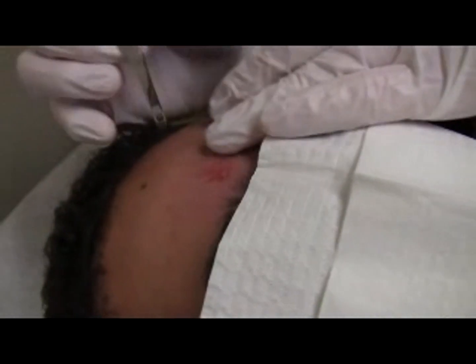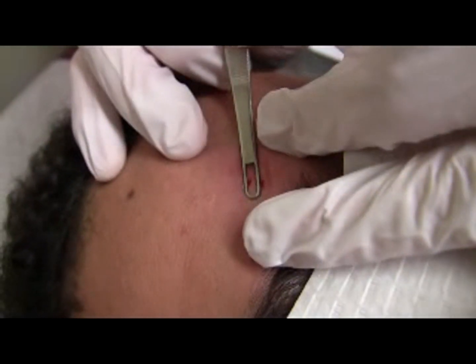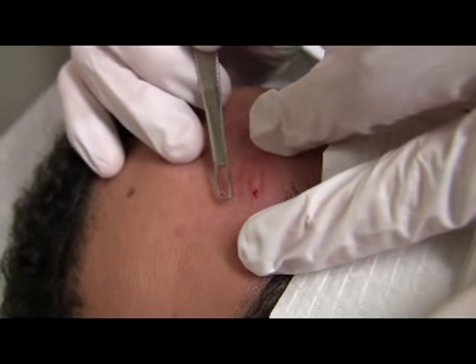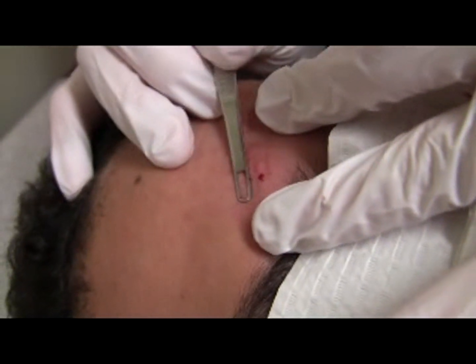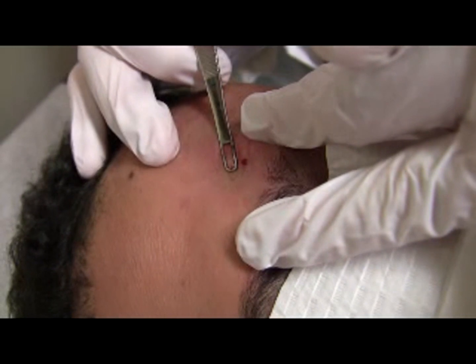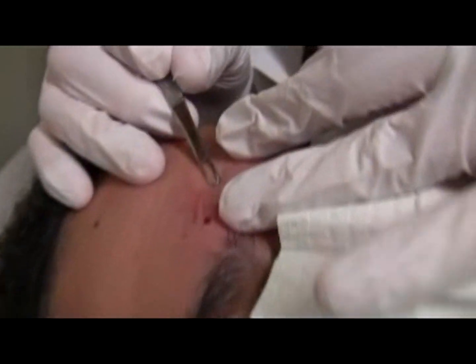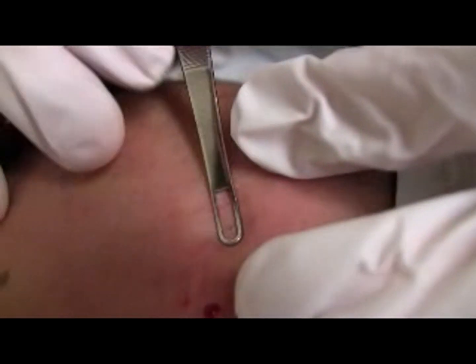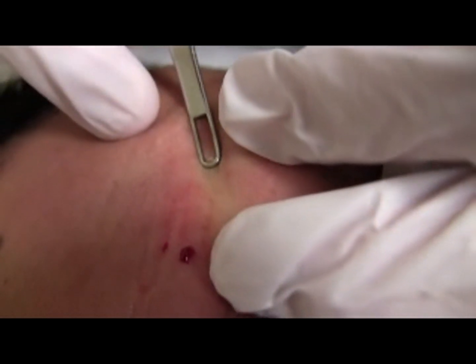On the buccal cheeks and inferior eyelids, downward pressure results in significant displacement of the skin. For the cheeks, don't be shy. Sometimes you don't even need to make that incision — I can just do this and you see how some comedones come out. If I just put pressure, it comes out too, without the nick.